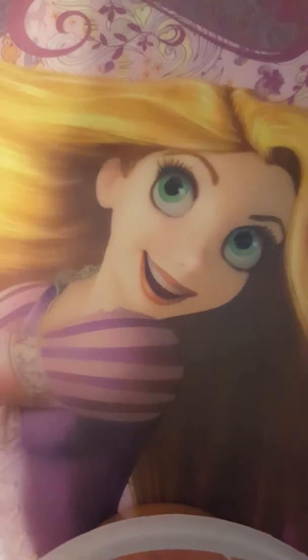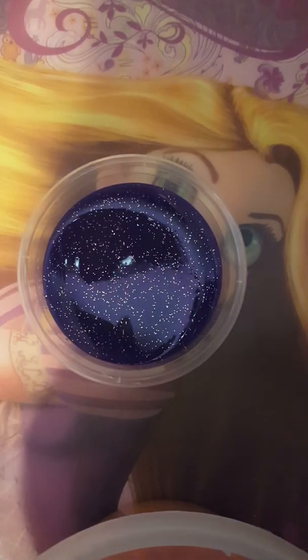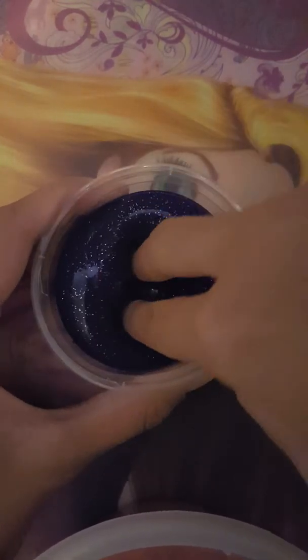My fifth slime — I can't keep track of the numbers anymore. This slime is called Ursula's Punch and it's a clear base with purple coloring. It has a nice texture and a lot of glitter in it.